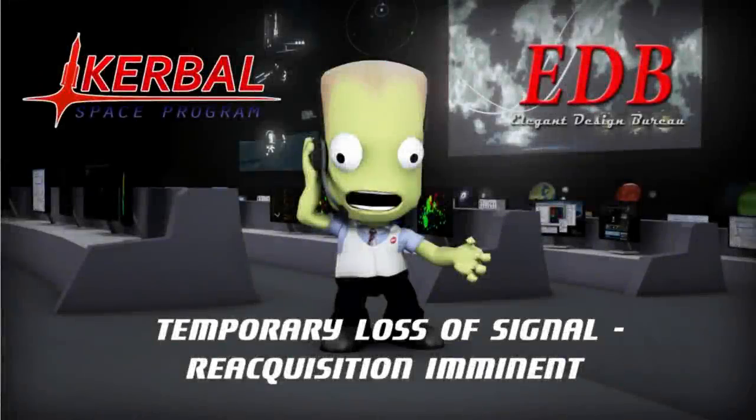Hello everyone and welcome back to Solar System Colonization. This is post commentary on the missions conducted during the live stream on January 10th. Just a reminder, this is all in the Realism Overhaul set of mods for Kerbal Space Program, so we're operating on Earth in the real Solar System.